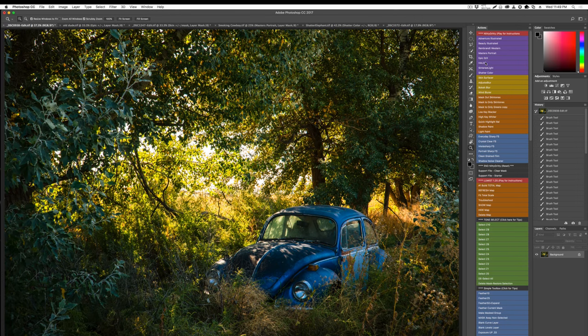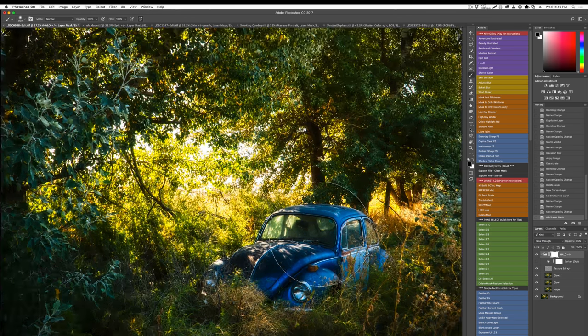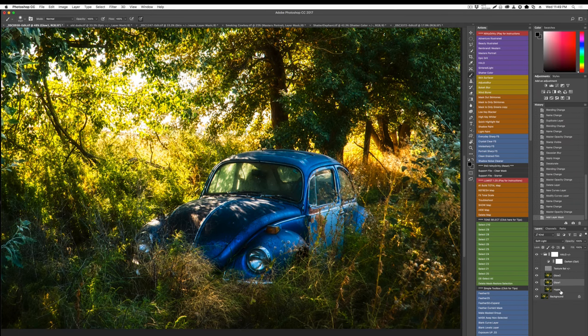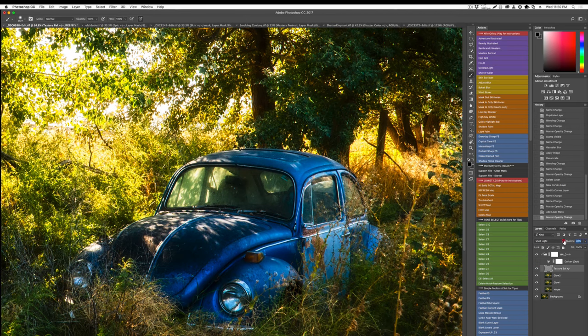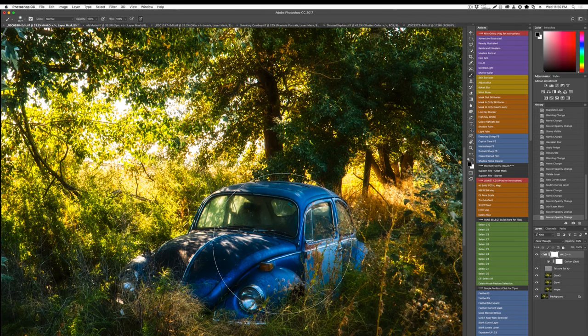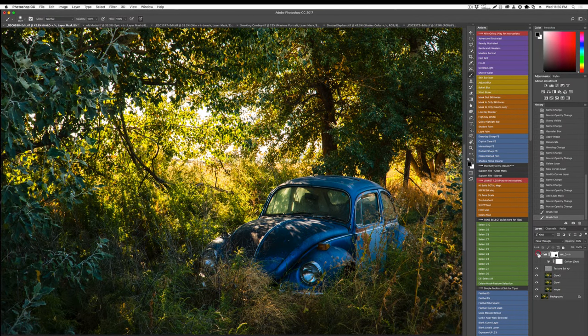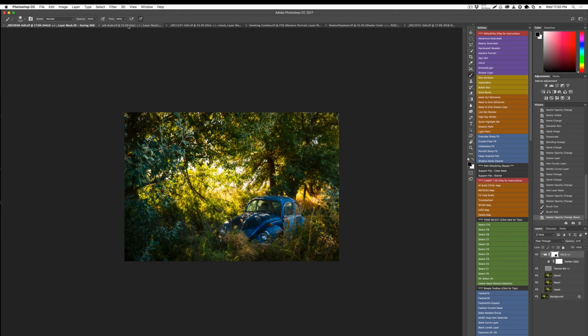Here's another image — let's run the Halo. Halo is inspired by the Orton effect, but we bring in underlying details that totally change it: you retain detail while bringing in a nice soft glow. I can control the hyper layer, which controls how much subtexture is in there, mask part of that out, or turn it down. The over-texture on top keeps the glow from being too blurry. I can paint on these masks — for example, keeping the VW with gritty detail while everything else is soft and ethereal.